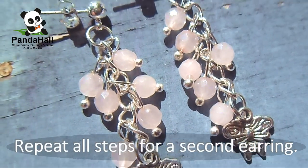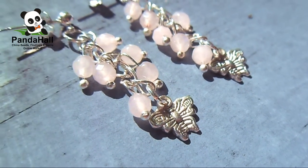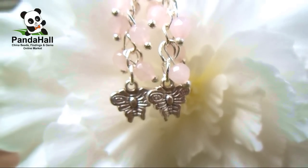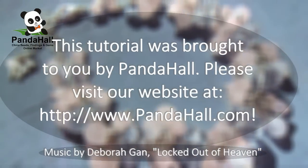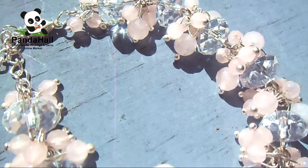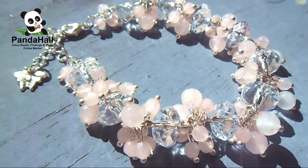Repeat all steps for a second earring. This tutorial was brought to you by PandaHall — please visit our website at www.pandahall.com. Thank you.